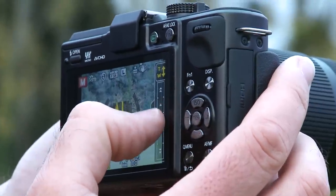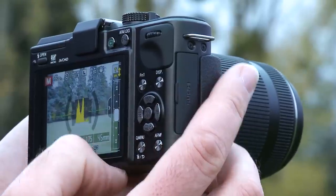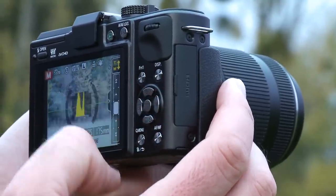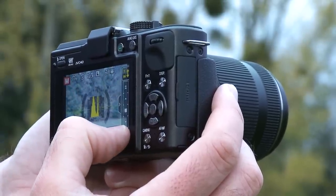There's also the touch zoom feature that allows you to zoom in without using the lens barrel — instead you control that on the touch screen on the rear of the camera. There are three different settings of zoom speed: slow, medium, or fast.